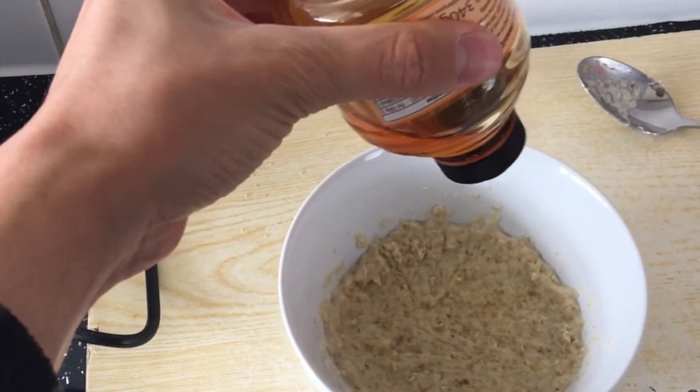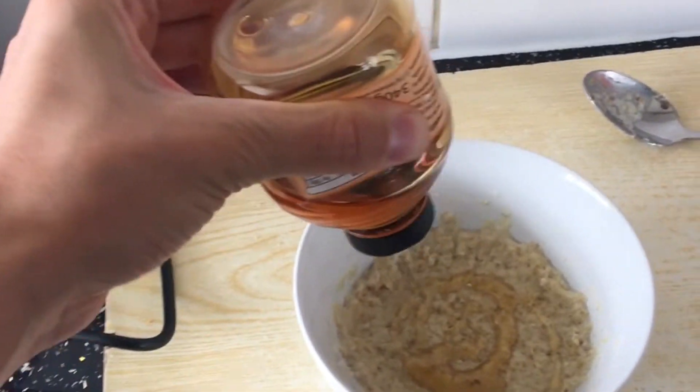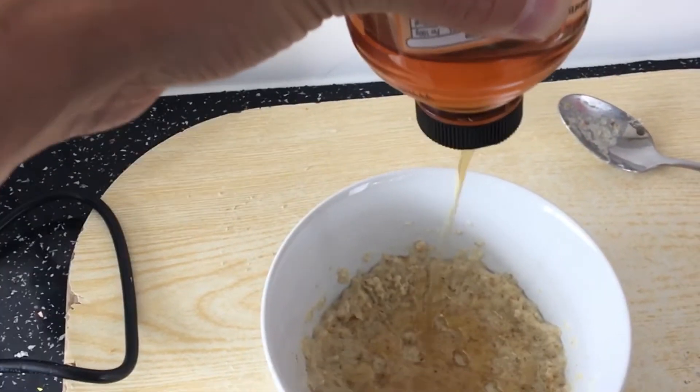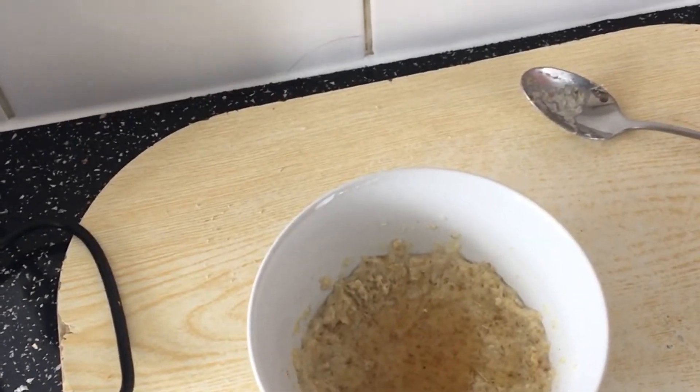How I pour the honey — it might be a bit difficult while filming at the same time. I do a little circle, then I do these lines, and then I do an extra dollop for shits and giggles. There we go — honey in my porridge. And I'm going to stir that.